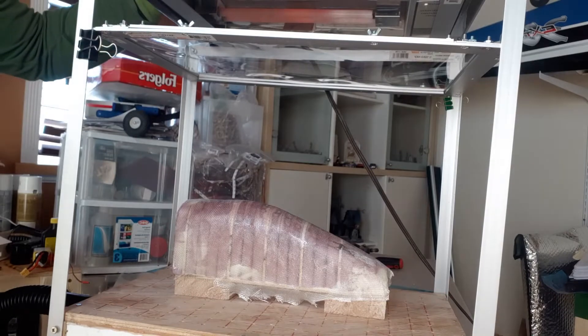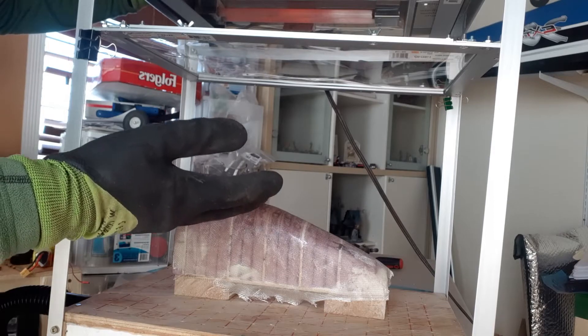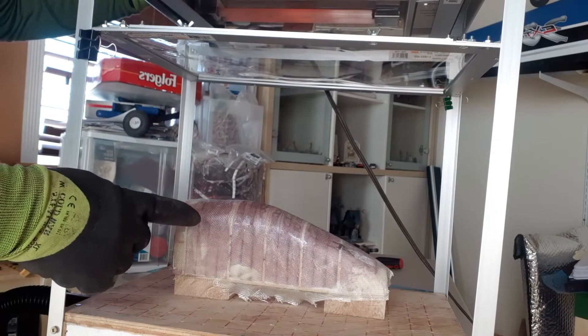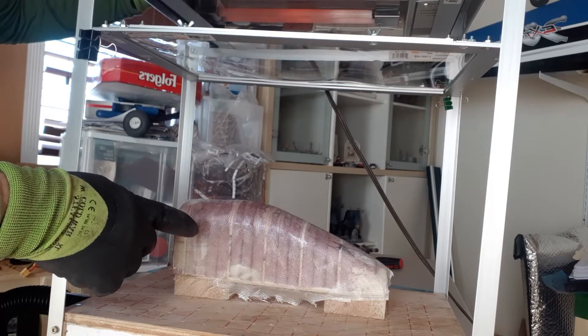I'm just heating up the plastic right now — it takes a little bit, but when it starts to bow it's getting nice and hot. Then I'm going to drop the frame down onto the core that I made.